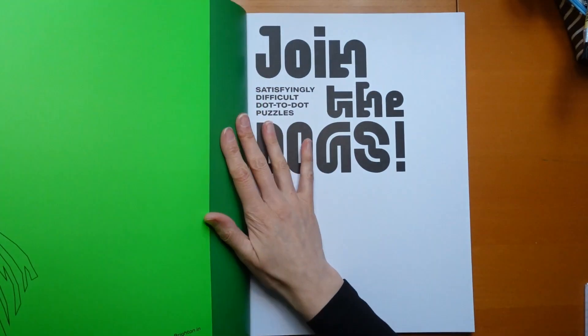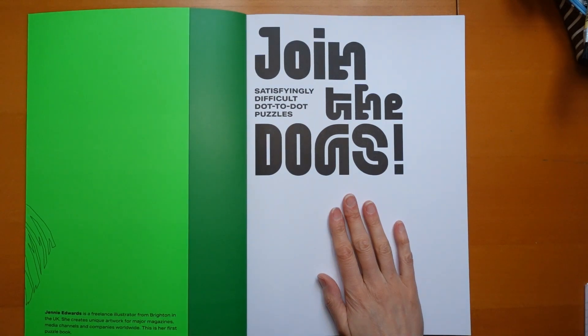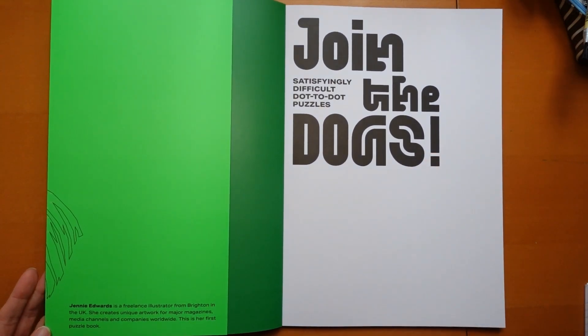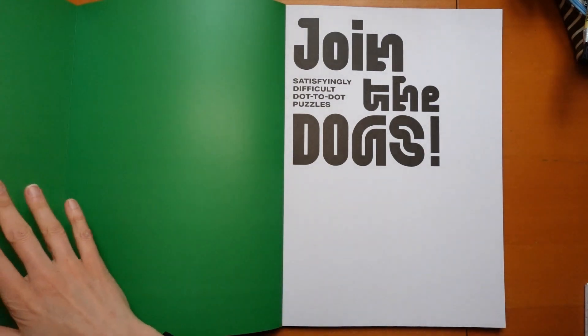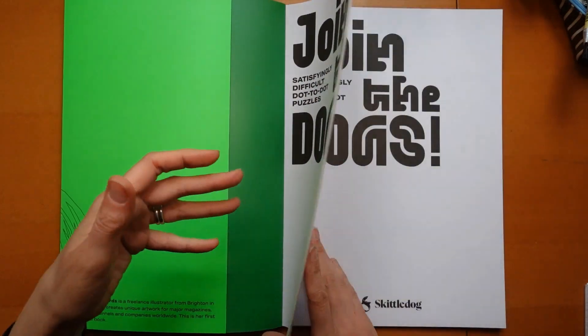Let's open up. We've got a big French flap, and on the bottom it says — let me put it into shot — Jenny Edwards is a freelance illustrator from Brighton in the UK. She creates unique artwork for major magazines, media channels and companies worldwide. This is her first puzzle book. When we open up we've just got a lovely green insert there and there is our title page.